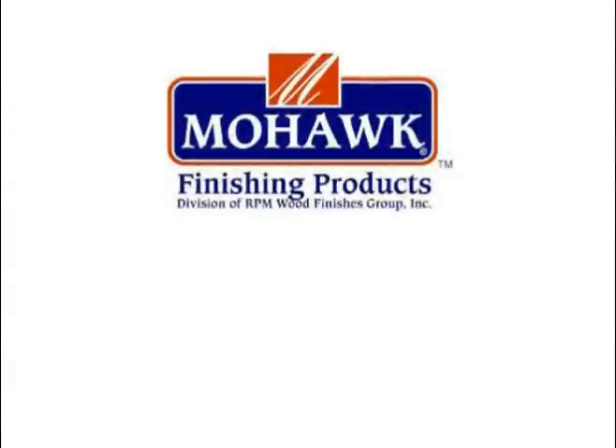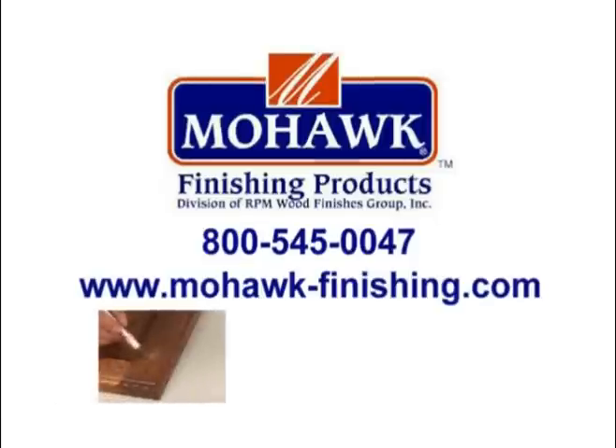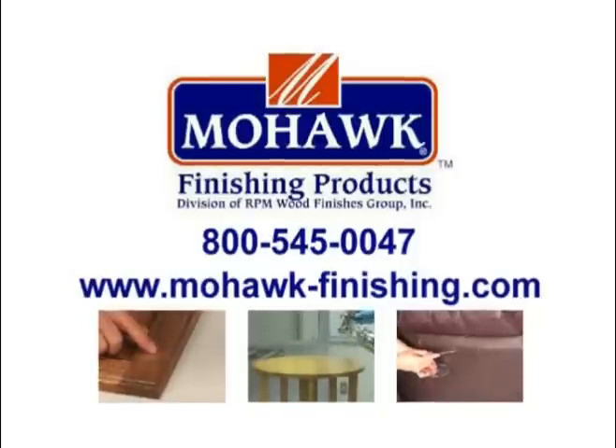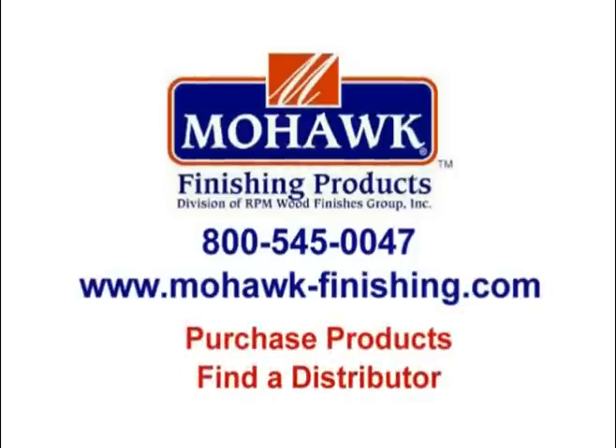For more information or to purchase the products you've seen on this video, please go to www.mohawk-finishing.com or call us at 800-545-0047. We are the leading manufacturer and distributor of professional touch-up repair and finishing products for wood and leather. You can see and purchase all of our products on our website and you can find your closest distributor. Thanks again for watching.